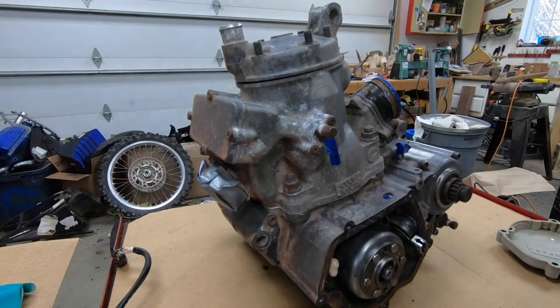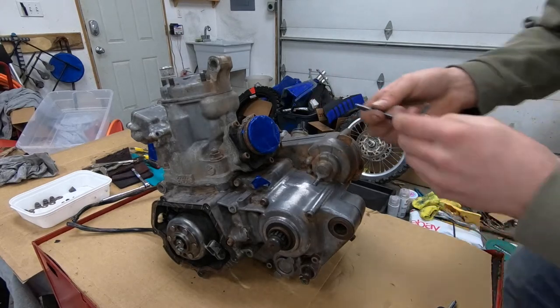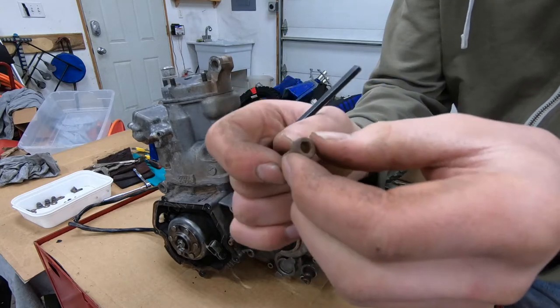I'm going to go ahead and get these little cover screws off, and get the air boot allen bolts out too. These are pretty crusty — yeah, they'll clean up nice.